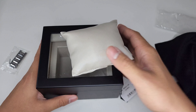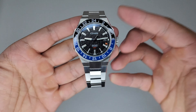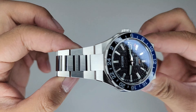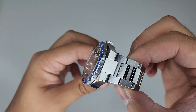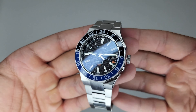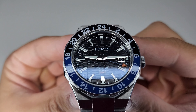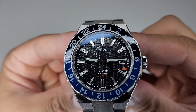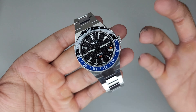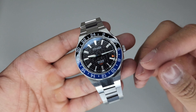Here it is, guys — this is the Citizen Series 8 GMT. Right away, just having it in hand and looking at it, it has this crispy feeling. Everything looks incredibly sharp, incredibly detailed, and it just feels very premium despite the price point. Look at the dial — it's a textured dial with a lot of detail. I like the GMT hand and the GMT text, the way it just pops against that black dial. The contrast is really good and I like how they've gone with orange.